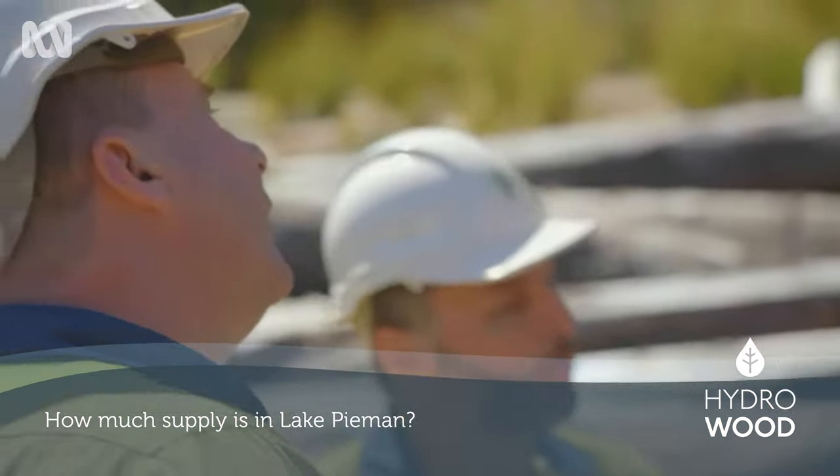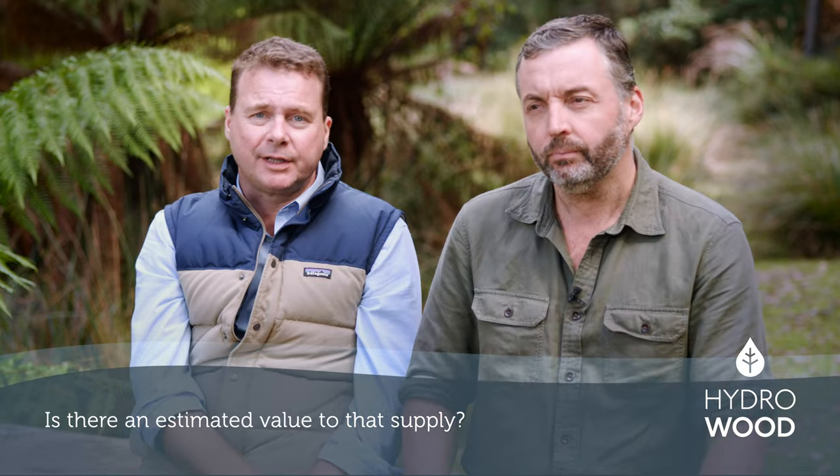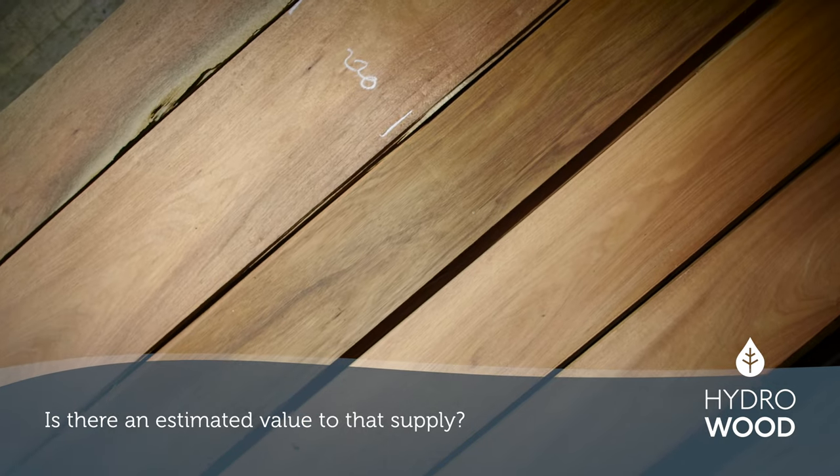We've estimated that there's over 60,000 cubic metres of saw log in Lake Pieman, which will last us between five and ten years. We estimate that our sales in the future will be between $10 and $12 million a year, and there's at least 10 years worth of timber production out of Lake Pieman.